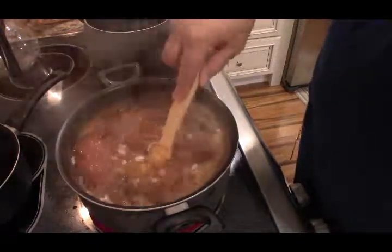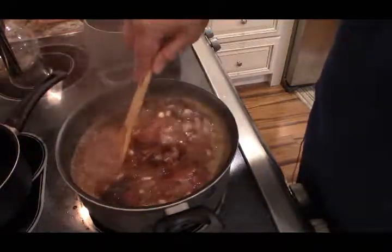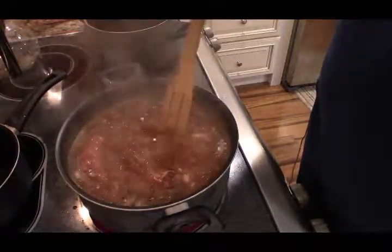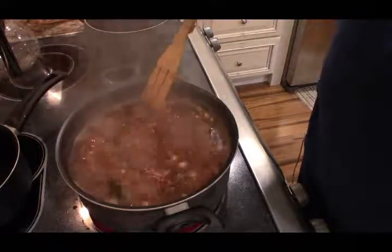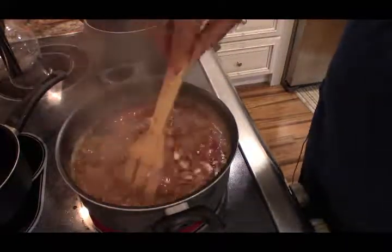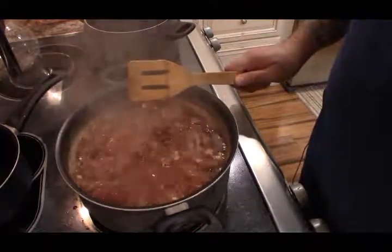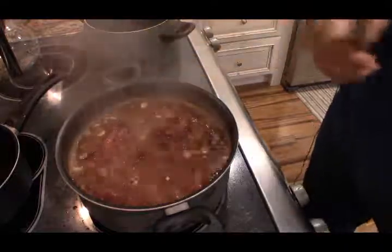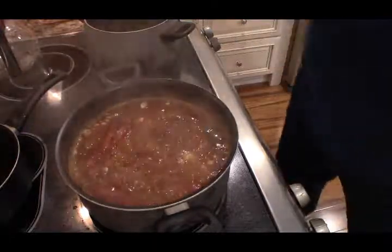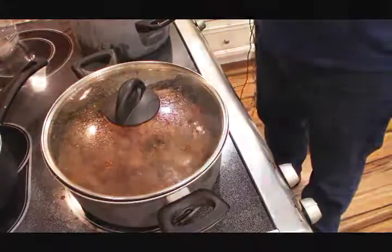At this point you may need to add some more water if you didn't add enough to begin with — I'm okay for now but I think in about another 10 minutes I'm gonna have to add some more. Smells really good. This has got to go for about two and a half hours, so I'm just gonna turn it down a little bit so it doesn't boil over, cover it, and I'll see you in two hours.